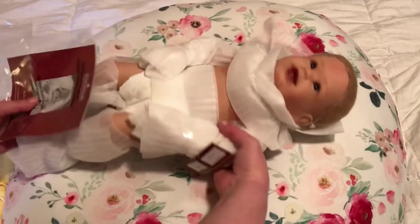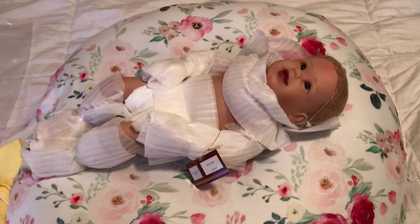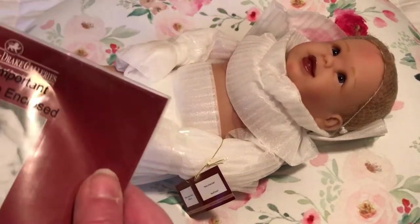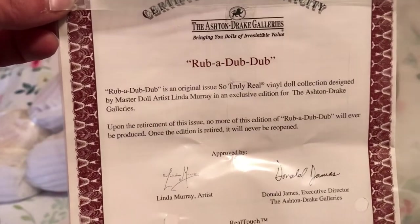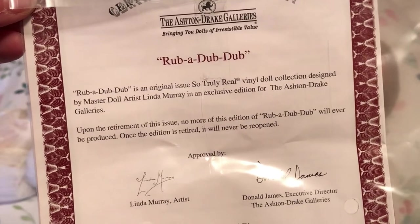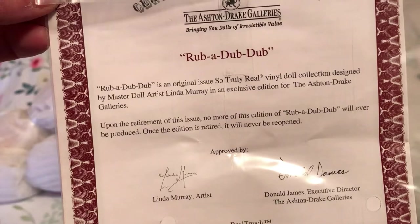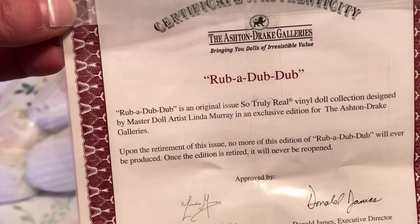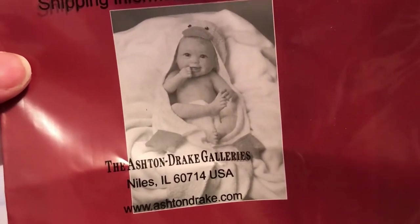You have her COA here, so we'll show you that. And I'll get the boppy ready for her. Here's her COA — she's called Rub-A-Dub-Dub. She's a So Truly Real vinyl collection doll designed by master doll artist Linda Murray. She's been around for a while — since 2014 or something like that. There's her picture — Rub-A-Dub-Dub.